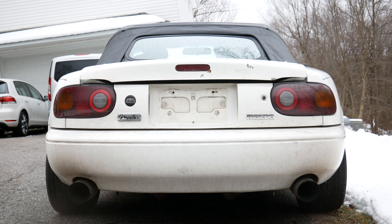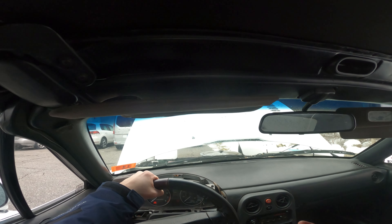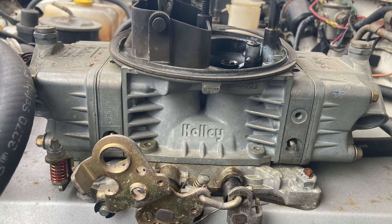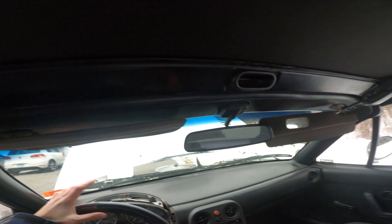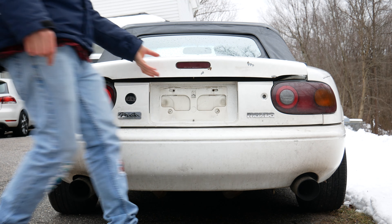So this is it — my new to me 1990 Mazda Miata with a V8 in it. This thing is pretty wild and I am super excited about it, but before I show you around the car and talk about this swap, I want to start it up so you can hear what this thing sounds like.